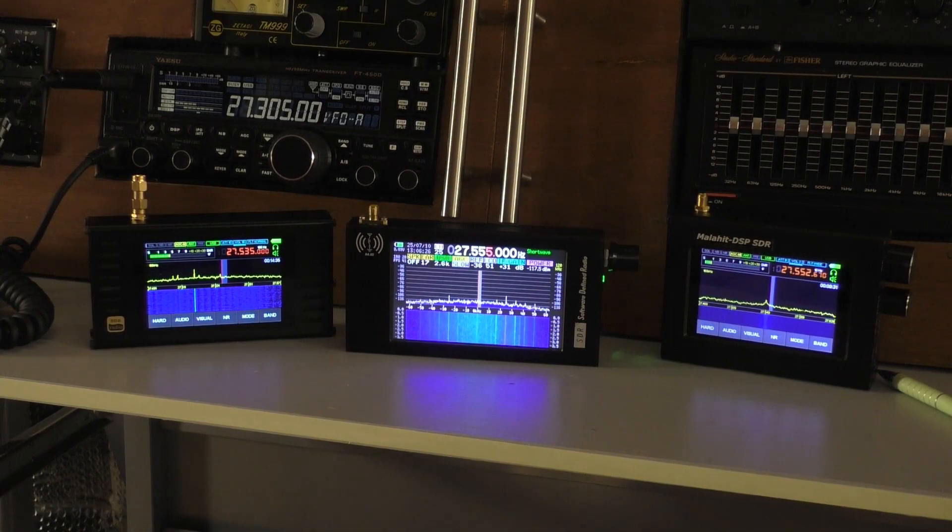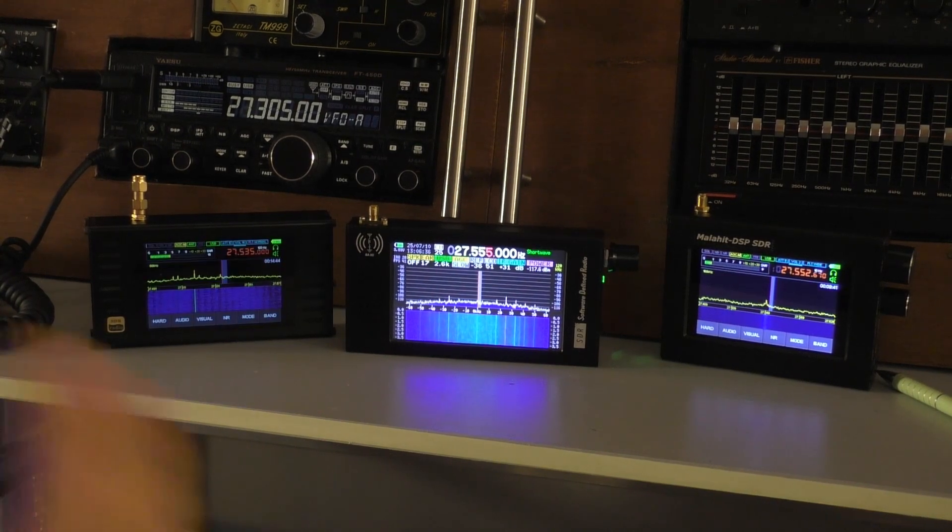Hello, welcome back to Freddie in the Shed. I'm up in the radio shack. I'm currently working on another review of one of these little pocket SDR shortwave receivers that are very, very popular and getting quite cheaper.